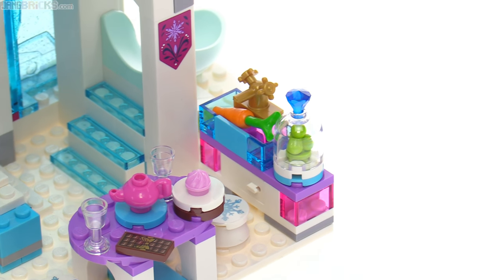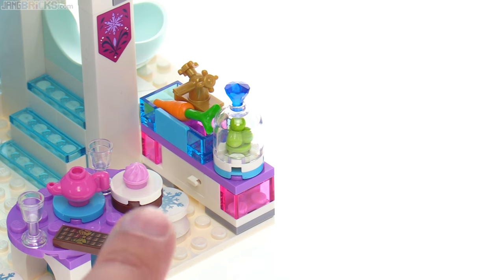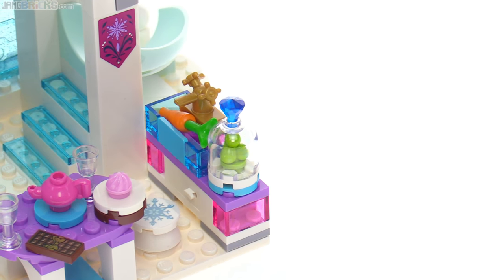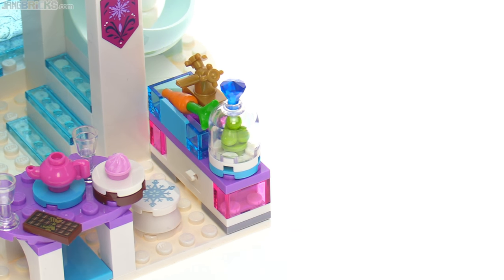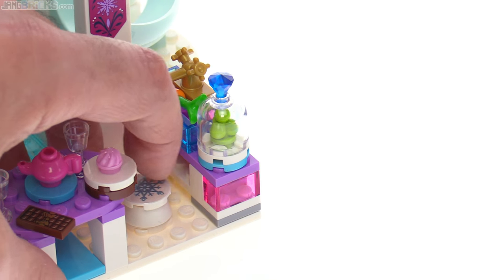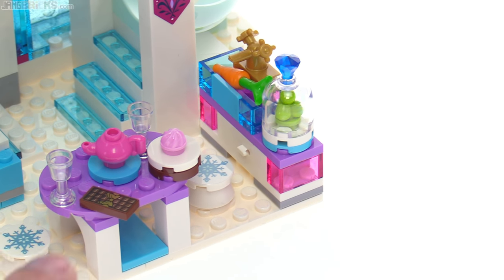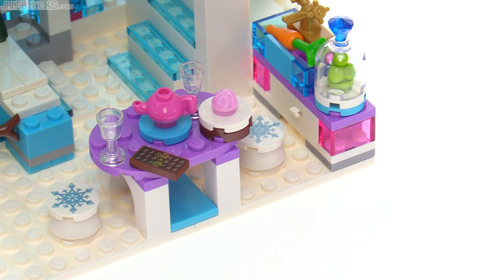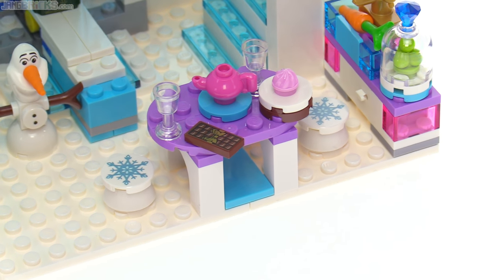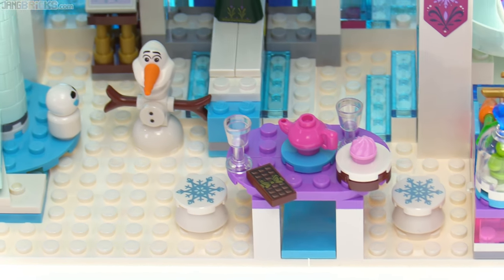They also have a single carrot in the sink and some more stuff under a dome there. I'm not sure exactly what the green things are supposed to represent. There's also a cabinet down below — you can put something very small in that cabinet, but only very, very small, and it's nice that it opens. The seat cushion toppers are actually printed pieces from LEGO, not stickers that you have to put on there.